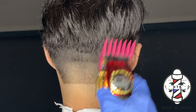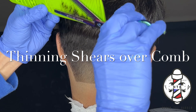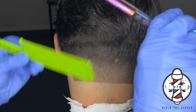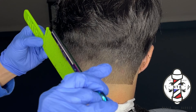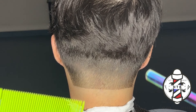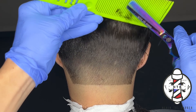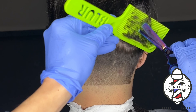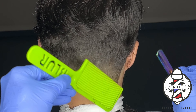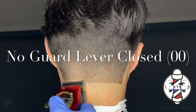On the back you can see that I'm doing my fading steps a little bit differently, just to show you that you can really do any system to get a fade done — it just depends on what works best for you. Here I started off with the one guard open, followed by the two guard open, and now I'm doing some shear over comb into the bulk right above my client's occipital bone. Whenever you're doing tapers, it's very important to keep that blend beneath the occipital bone on the back, otherwise if you go above the occipital bone it basically becomes a fade.